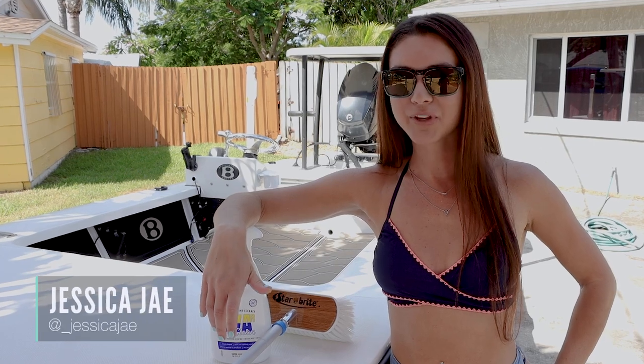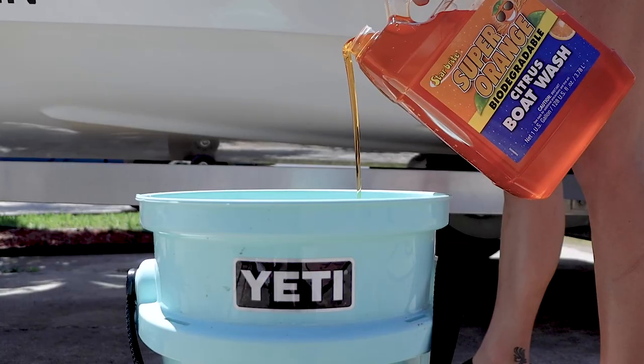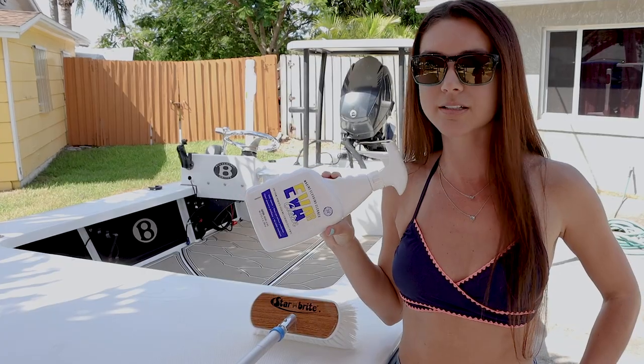Hey guys, my name is Jessica and in today's video I'm going to show you how to clean your sea deck. It's just as simple as using soap and water, but in today's video I'm going to introduce you to one of my favorite cleaning products called EverClean.